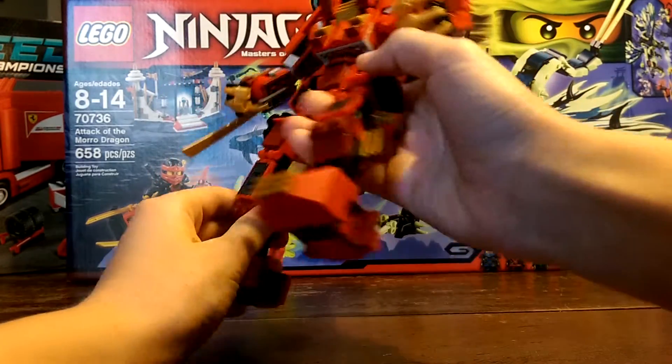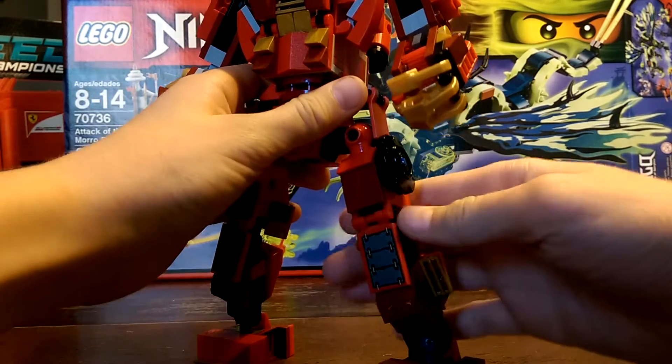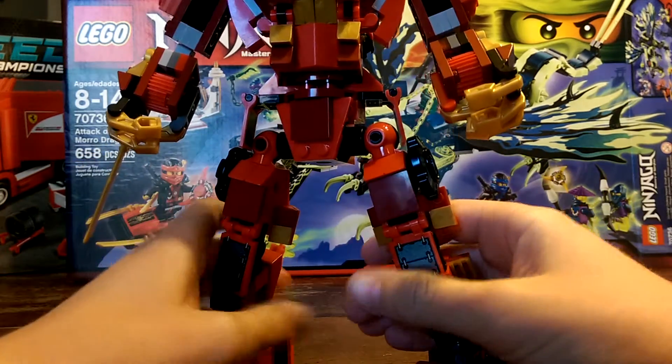So, here are the legs. They can go back and forth like that. There aren't big features to this, but it's cool.